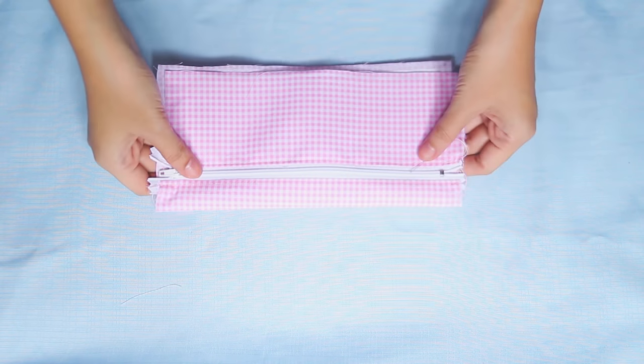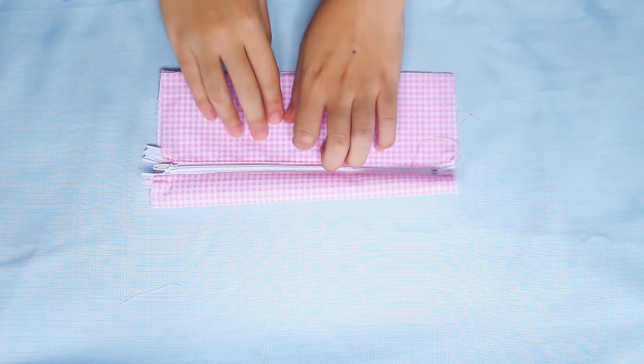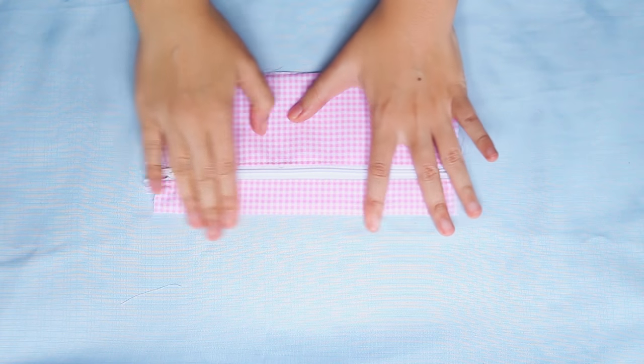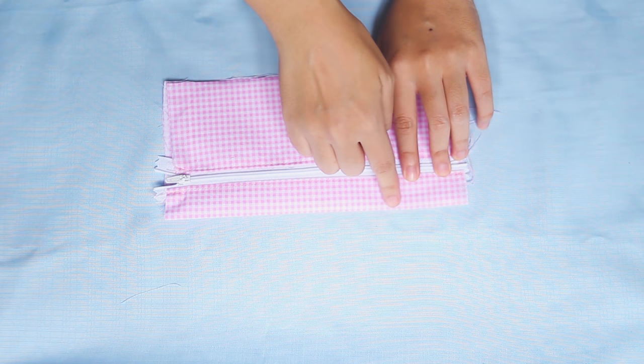After that, fold the C so that the bottom meets the bottom of B like this. Then topstitch on the top to keep it in place.